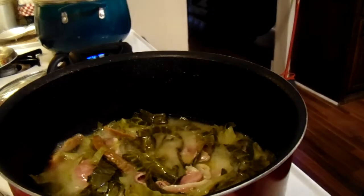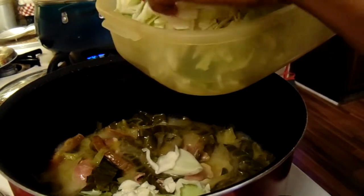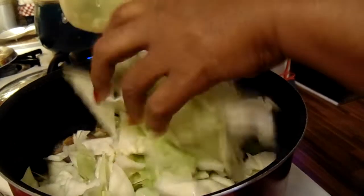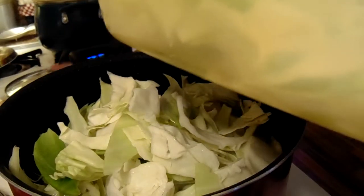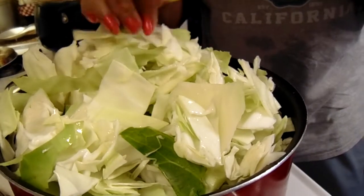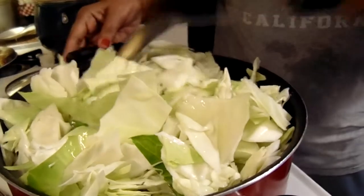Okay y'all, you see how that's looking — now it's time for me to add the white cabbage. Put the lid on, just let this cook.